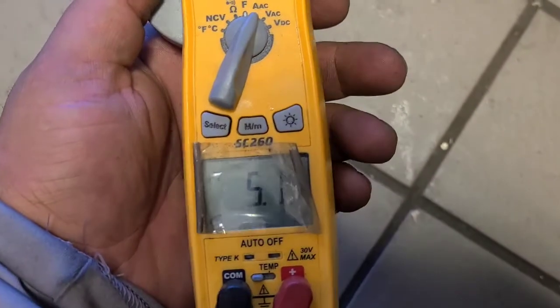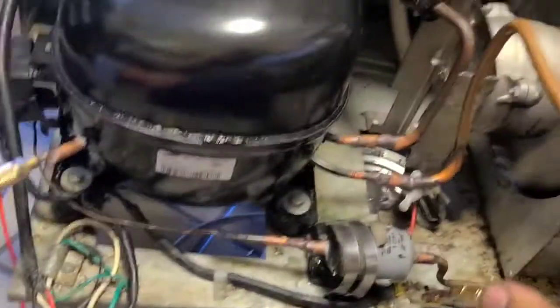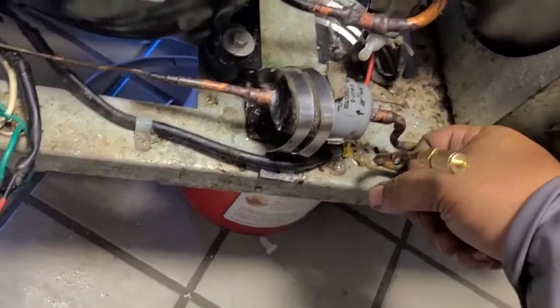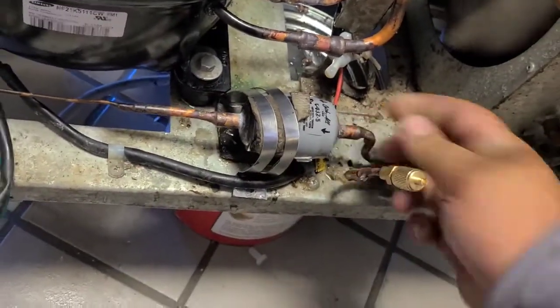Just plugged it in, checking the amp draw — got 5.1 amps on the compressor. Got a hot discharge, cold suction, warm liquid line on both sides. So far everything's looking good.